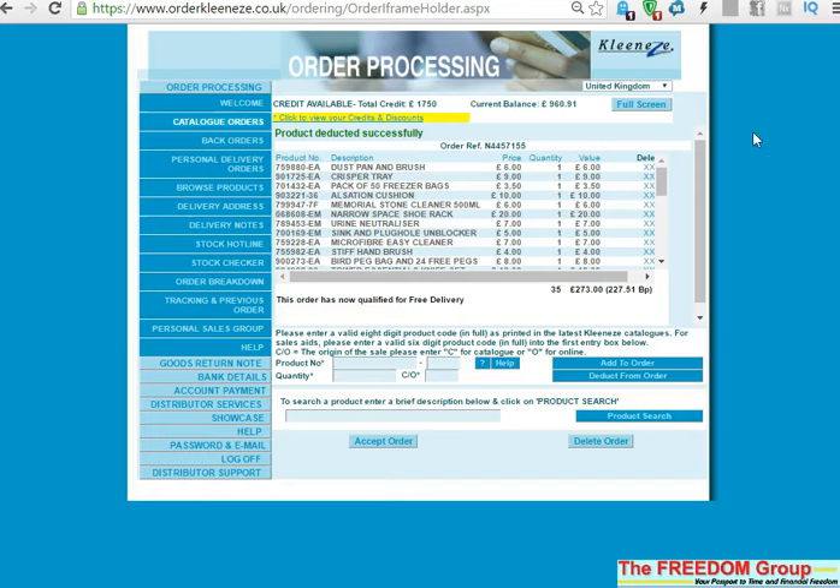Right, I'm going to show you how to do multiple orders through your Clean Easy ordering site. If you've already processed an order but haven't accepted it and then you get somebody who wants something urgently, or it's a Facebook order, orders over the phone, or any social media, and you want to do a dropship, you don't need to delete all of that to do the other one.